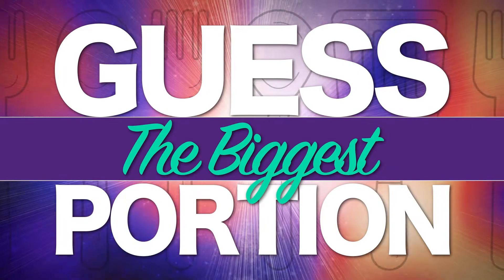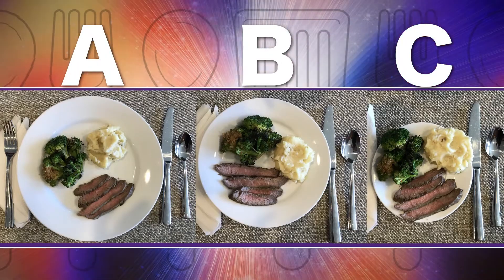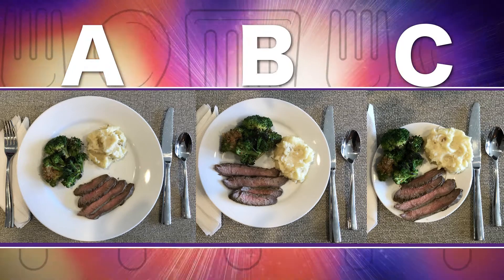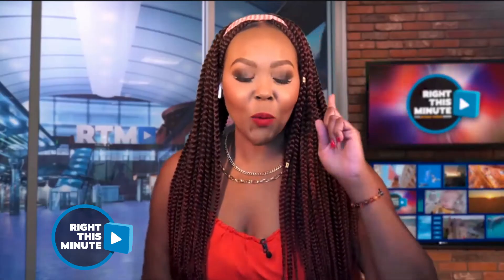All righty. Which one of these plates has the most food on it? C. Well, C looks like it, but I'm going to say A. I think they're all the same. Same here. What? Ollie, you are correct. I take my portion seriously. You know that.